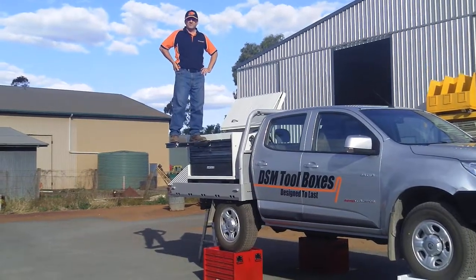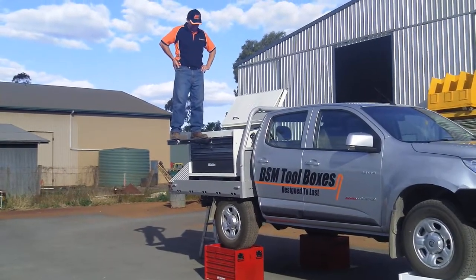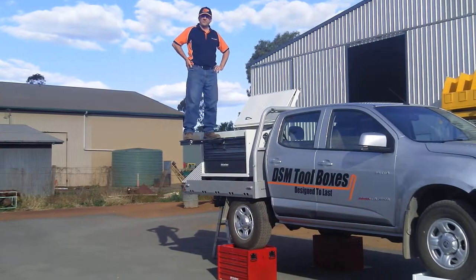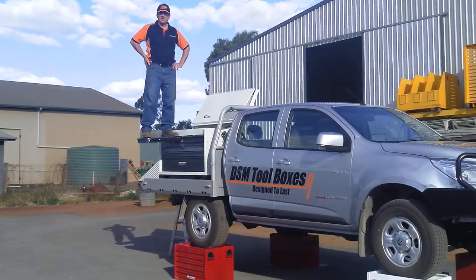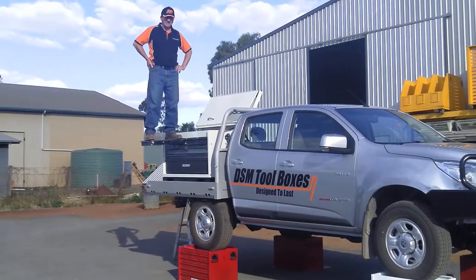This is a demonstration of how good our toolboxes really are. This is what's called an E-Series toolbox, and the drawers in this are rated to carry 200 kilos.